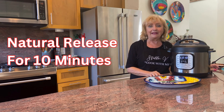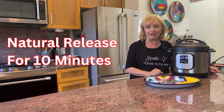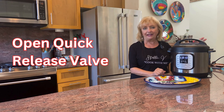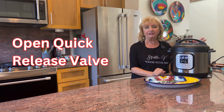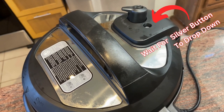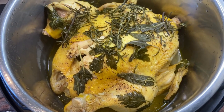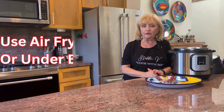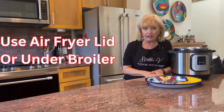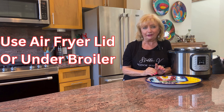The instant pot has completed the 28-minute cycle and now we're letting it naturally release for 10 more minutes. We'll then open up the valve to let any remaining steam escape — once the silver button goes down it'll be safe to open. The chicken is beautifully cooked and the herbs have packed in a lot of flavor. If you have an air fryer lid we're going to use that to brown the chicken for about five minutes; if not, you can put it under your oven broil for five minutes for a really nice crispness.